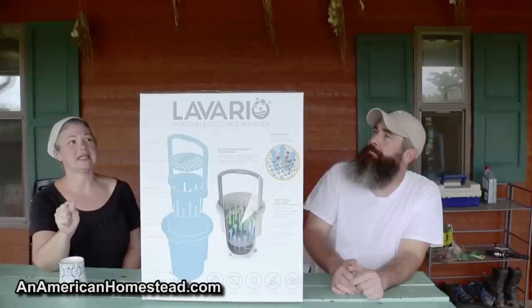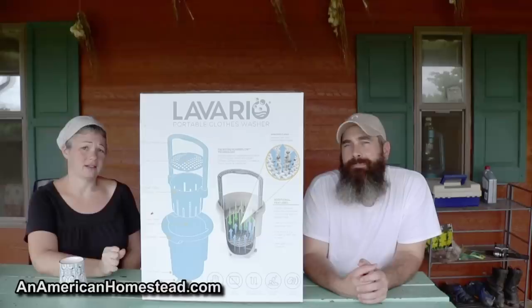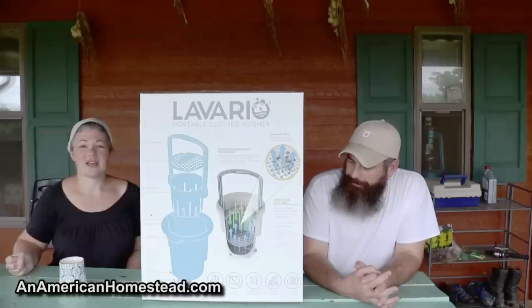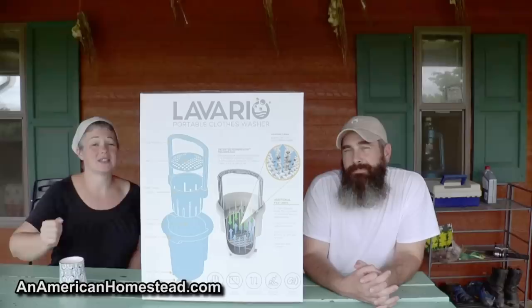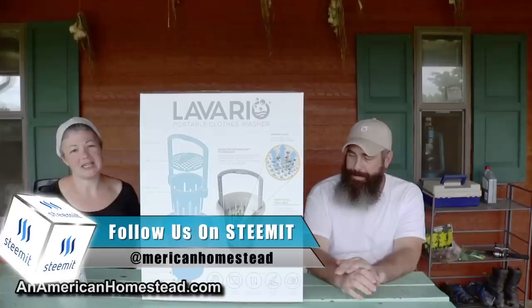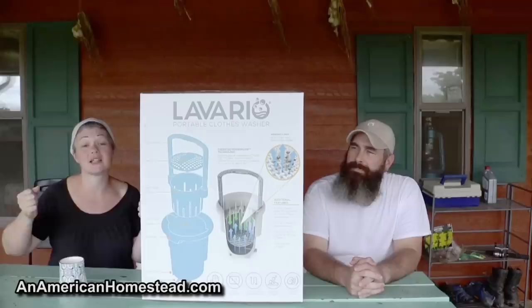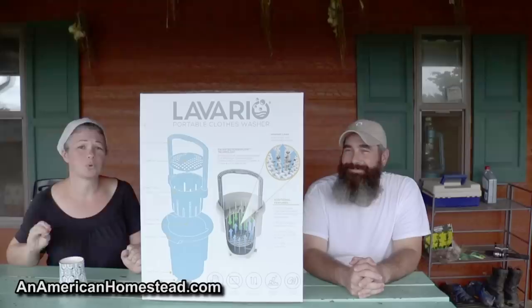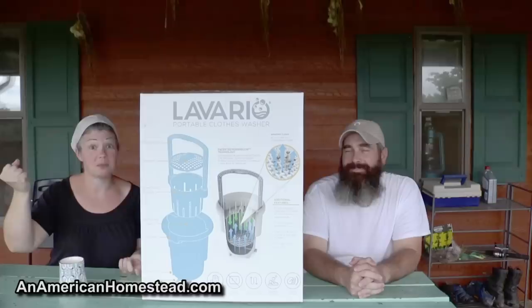My number one first reaction is that it seems easy to load and unload. Unlike some of the others, there's no twisting lids on and off or stuffing clothes down inside. It seems like you just lift the lid, put your clothes in, put the lid back on. Any extra time invested in loading the washer is wasted time. The second thing is the motion — the way it's advertised, it's very limited motion and doesn't take a lot of strength to move up and down. Those of you who've seen my off-grid laundry videos know I usually use a breathing mobile washer.